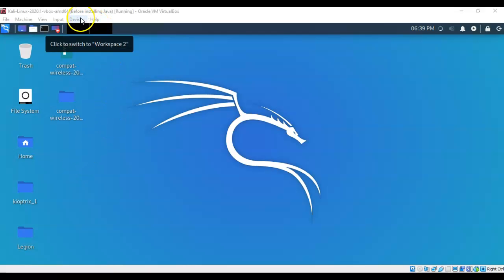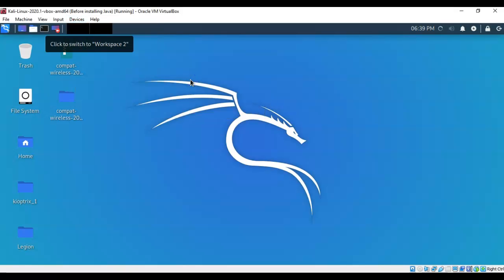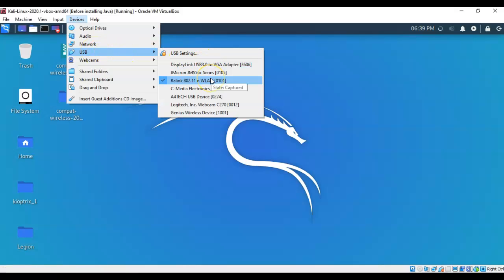To do this, go to Devices, then down to USB, and find your wireless adapter. It may not show the actual product name but will display the chipset name — in this case, my Panda PAU05 uses a Ralink chipset. Click it once to enable the USB wireless adapter inside Kali. Confirm by going back to Devices > USB and checking that there is now a checkmark next to your wireless adapter.